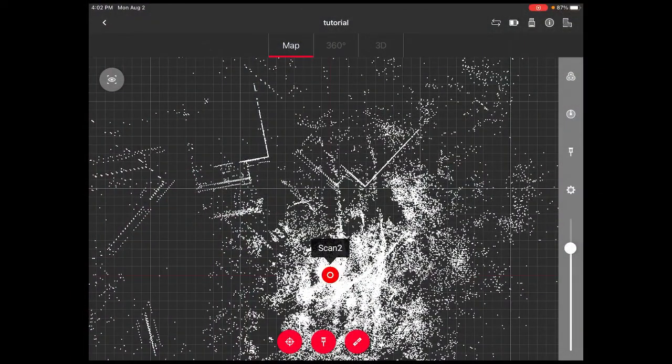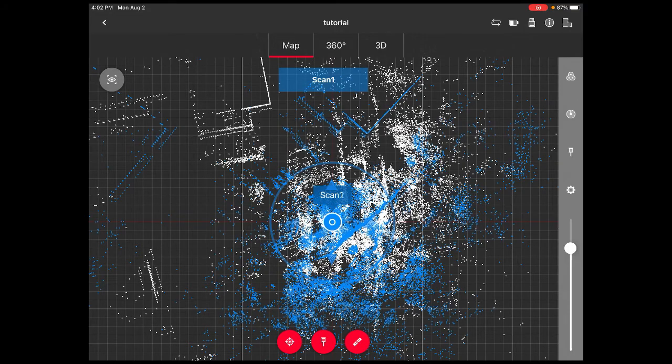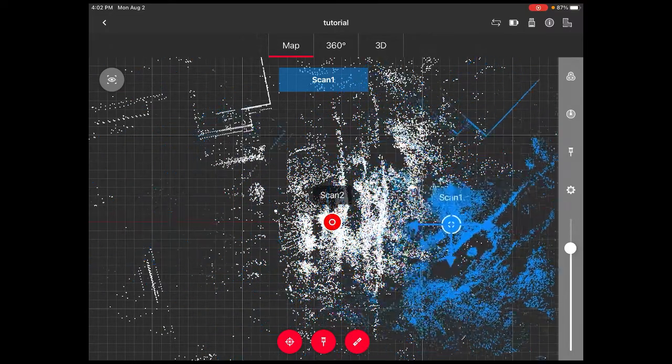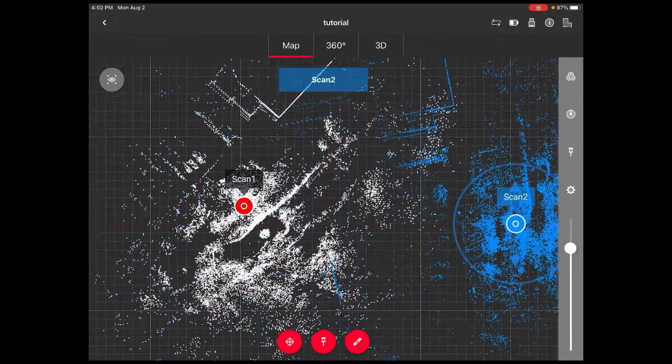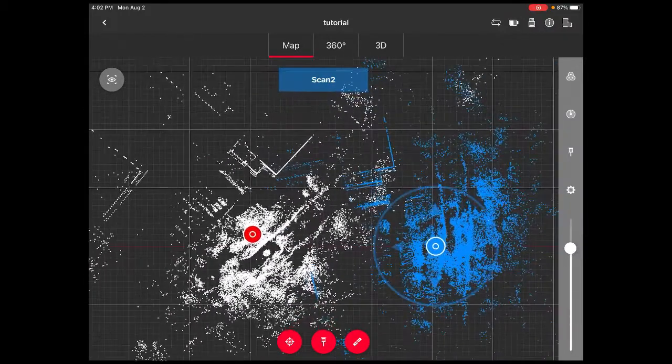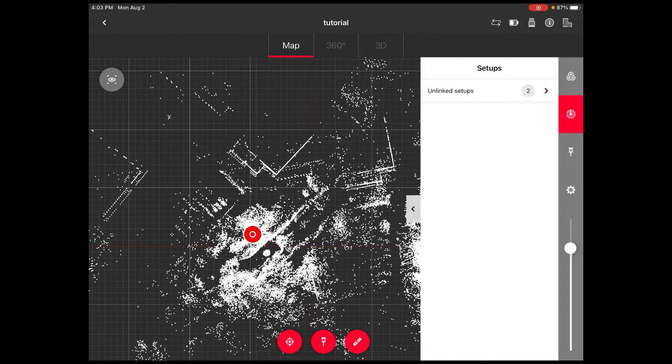Now I have both scans done. You see that scan 2 was placed on top of scan 1, so I can select it and move it a little further away from scan 1. This is the situation we have — we have two scans that we need to align. I'll show you how to do that in a second.